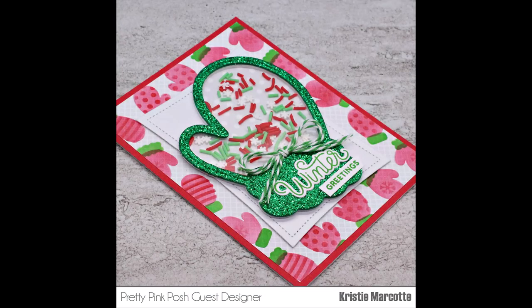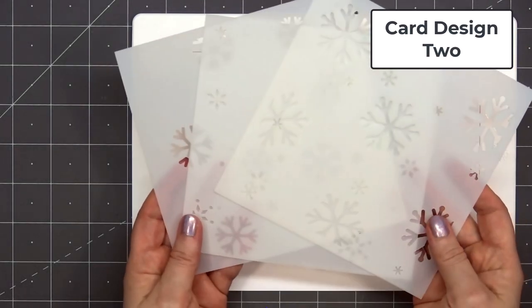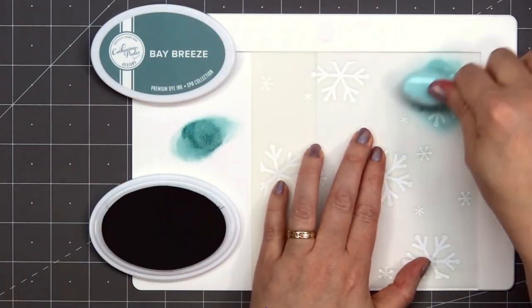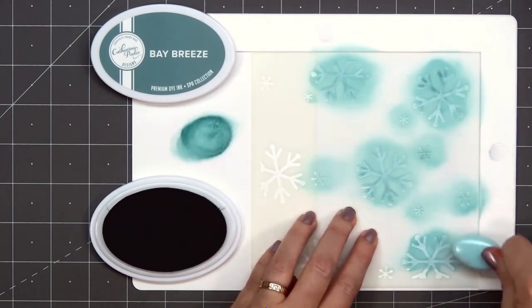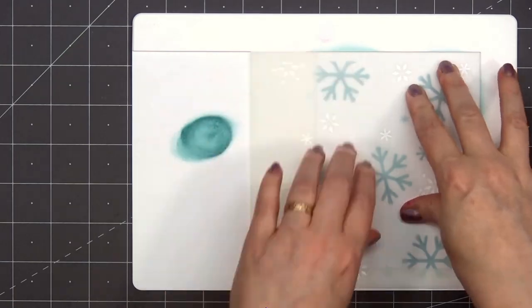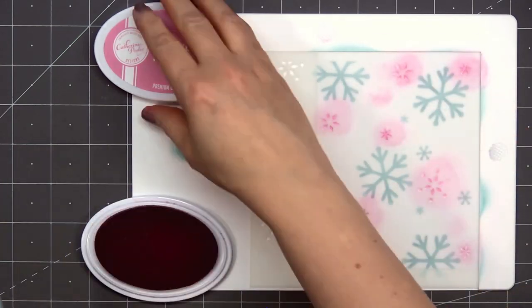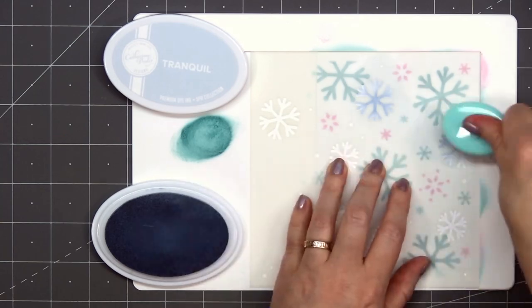Now moving on to card design number two. I'm using another new stencil from Pretty Pink Posh — this is their Layered Snowflakes, and this set also includes three stencils to create a fun snowflake background. For the largest size snowflakes, I'm using the Bay Breeze ink color from Catherine Pooler. I love this soft teal color. For the background, I'm using some solid white cardstock. For the tiny snowflakes, I'm using the Sparkling Berry ink color — I think pink and teal look so pretty together. And for the final layer, the medium-sized snowflakes, I have the Tranquil ink color from Catherine Pooler. It's a light bluish purple color. I think the three colors work really well together.